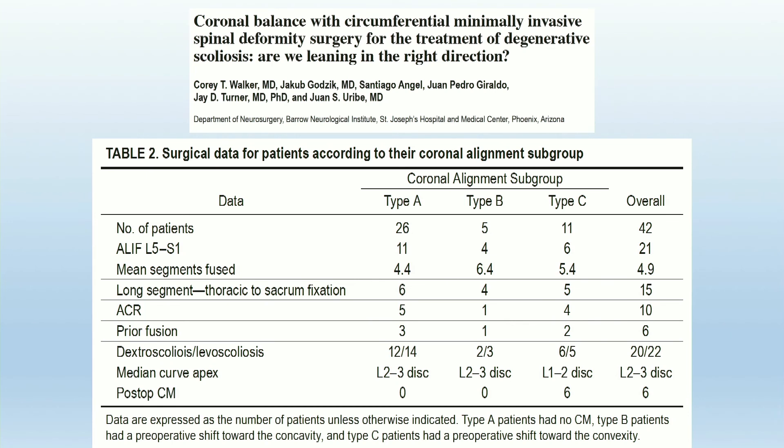This was recently studied by Juan Uribe at Barrow in Arizona, focusing mostly on lateral surgery subsequently treated with posterior percutaneous fixation. As you can see, there was good correction in Type A and Type B curves, but in Type C curves treated with multi-level XLIF, these patients were ending up persistently undercorrected.